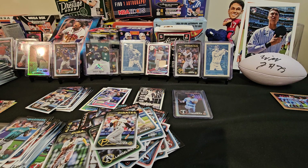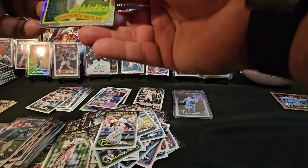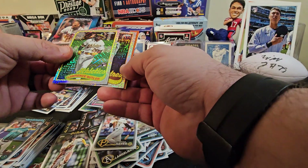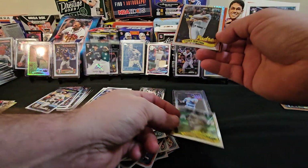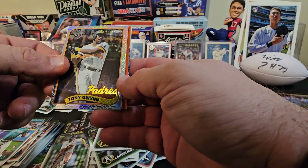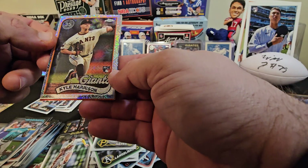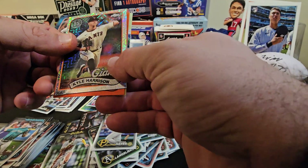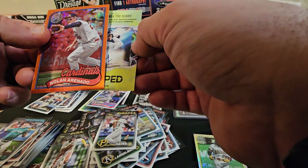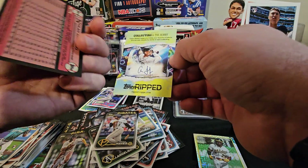We got a Lawrence Butler rookie in the chrome — there's an orange. That's a nice one. Tony Gwynn — that's back in the day, Tony Gwynn. We'll take that. We got a Kyle Harrison rookie. Something's coming big. And then we got the Nolan — it's number 24 out of 25. Cool, let's go! That's a cool baby.